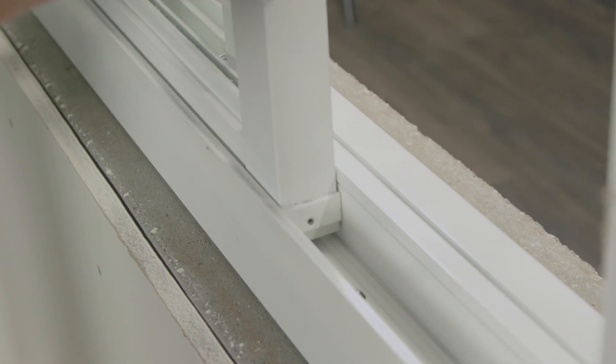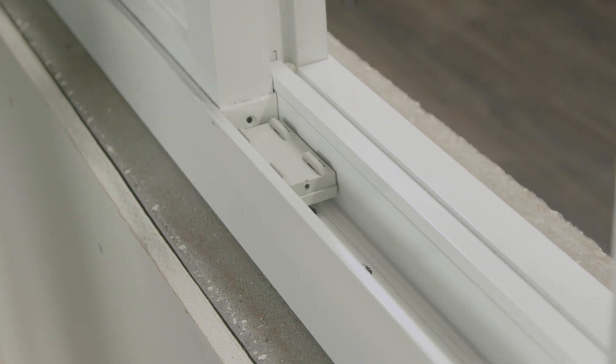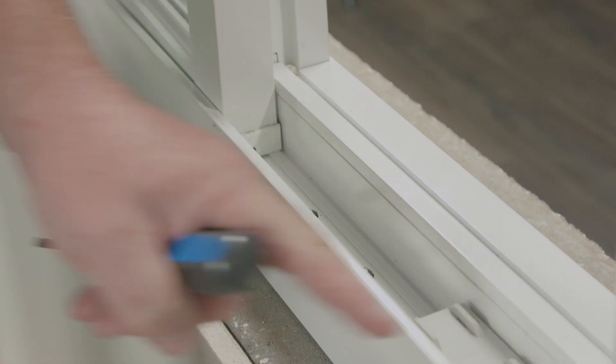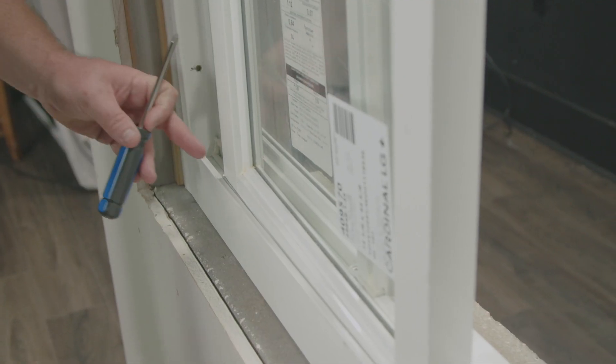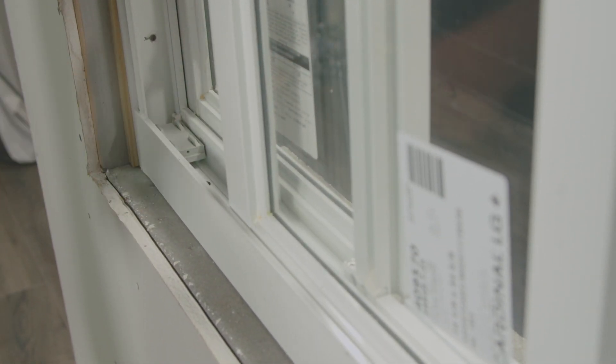We'll open the sash, lift up and move the sash back to move this roller out of the way. I'm going to follow the same process: removing the screw, lifting up, moving the sash over, setting it down, and rolling that out of the way.